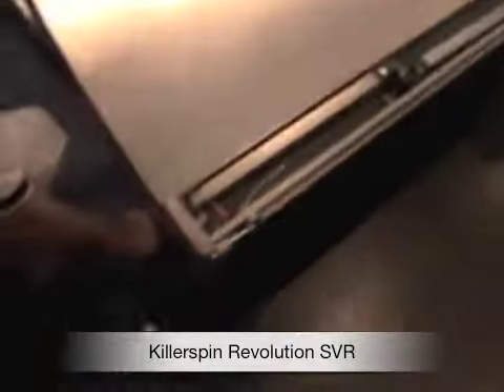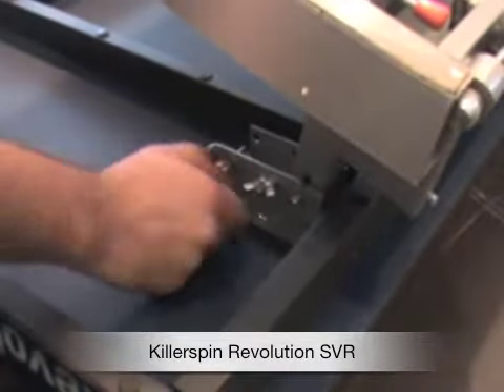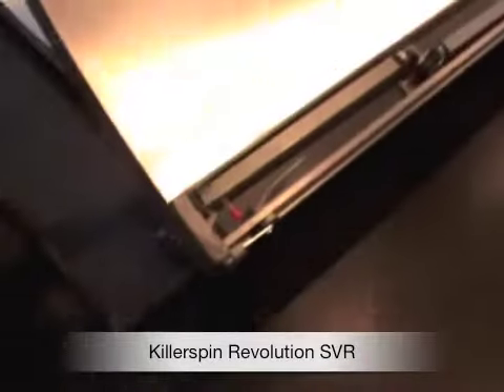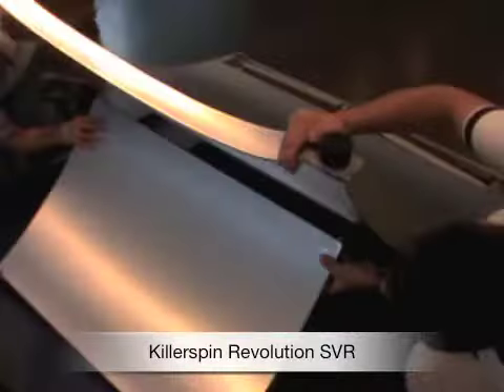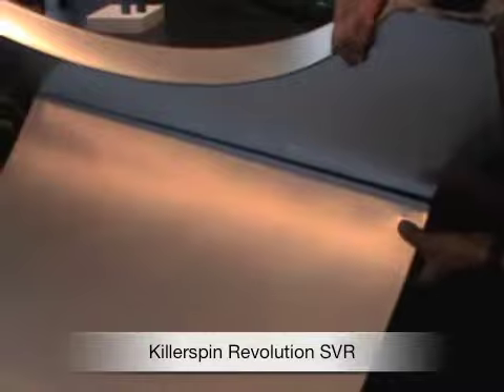It goes together very quickly. There are a couple of attachment points right here. That's the arch going on to one half. It's a two-piece table and each half slides together and then locks. There are wheels that fold up out of the way once you slide the two halves together.